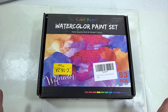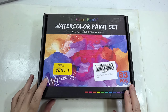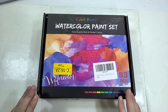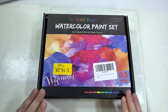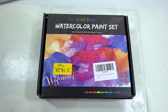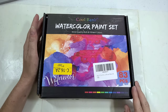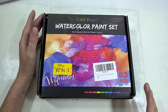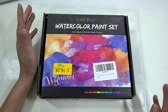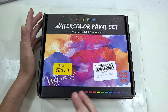Today I'm going to be unboxing and swatching the CoolBank watercolor paint set. This 83-piece set was purchased off of Amazon and I paid around $20.99 for it. If by the end of this unboxing and swatch review you think you'd like to have one, I'll have a link down in the description, as well as links to other useful watercolor resources and my show notes for this review.